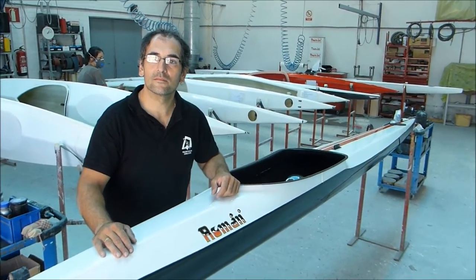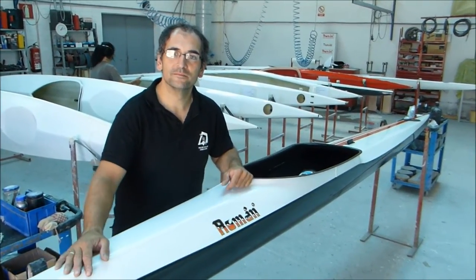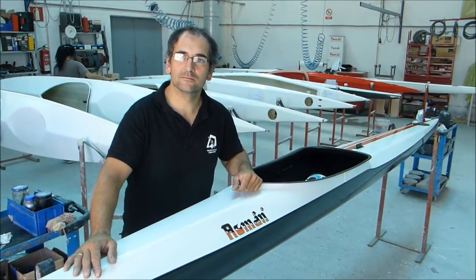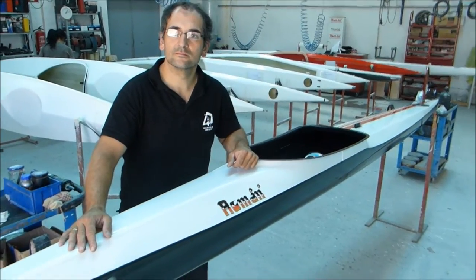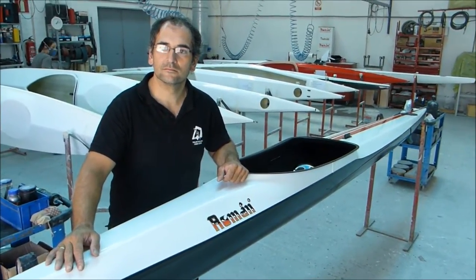G'day, welcome to Watch Rider TV. Today we're in the Roman Kayak Factory. You are the distributor for Garra Paddles, Kayak Centre, and Roman Kayaks, where we are today. Tell us about the Roman Sail 4, the latest one in their range.